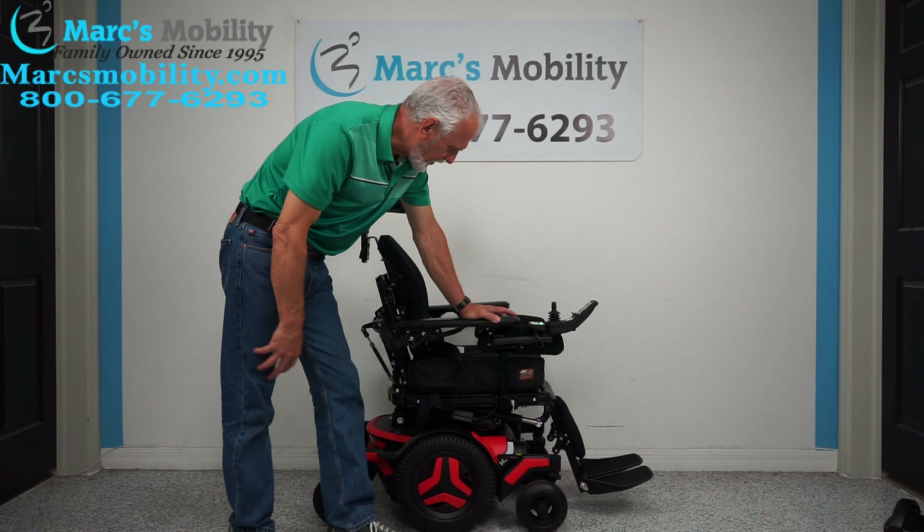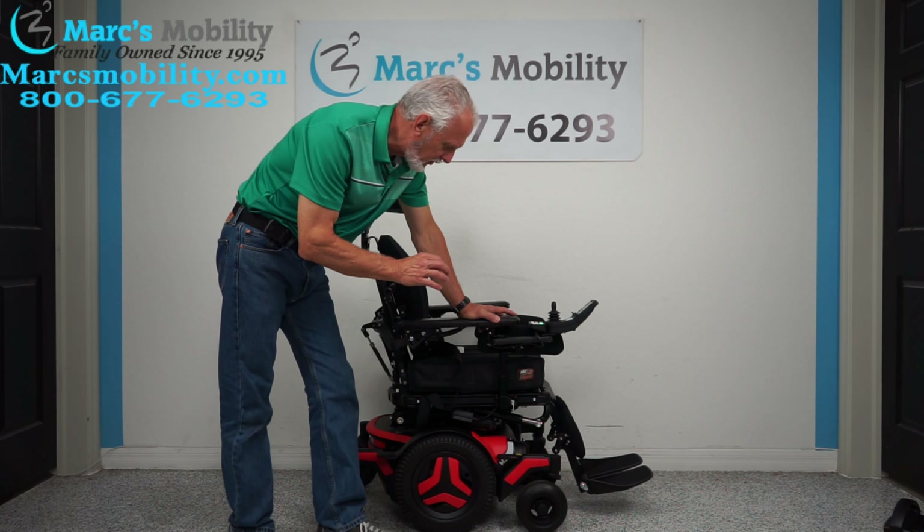Hi, we have a beautiful power chair here. We have a Permobil M3. The color is — I can't tell if it's red or orange, it's a between color. Beautiful chair. This chair has two miles on it, so it's practically brand new.